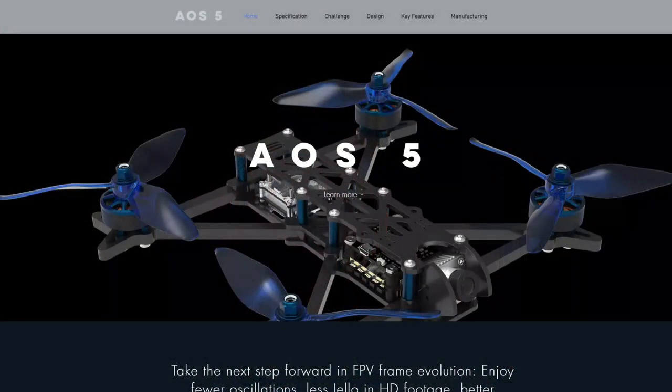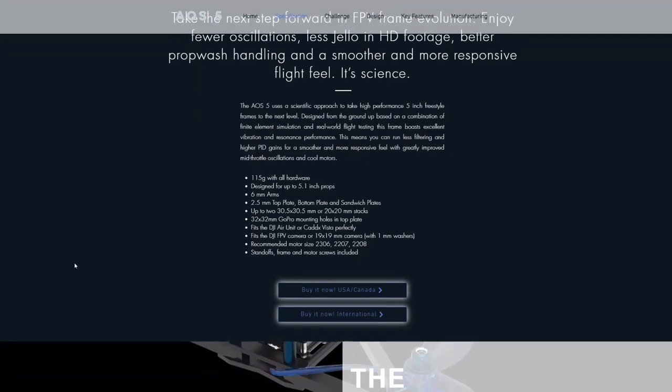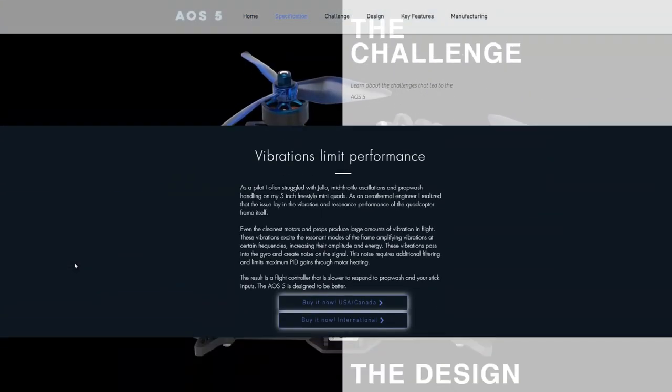Make sure you're subscribed so you don't miss that. If you'd like to learn more about the design of the AOS 5, I'm going to put a link down in the video description where I talk you through every part of the design. I'm also going to show you now a website that I've got for the frame — AOSRC.com, I'll put a link for that down in the video description — where you can see some more information. It's also got some information about the approach that I took to design the frame.